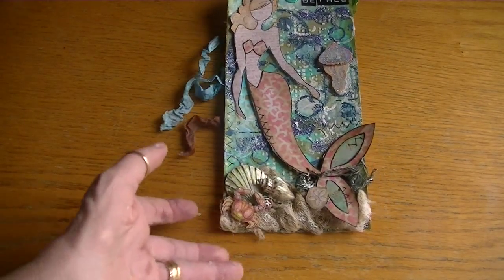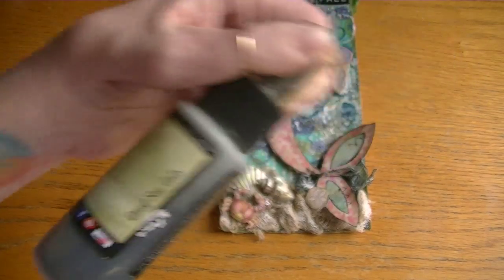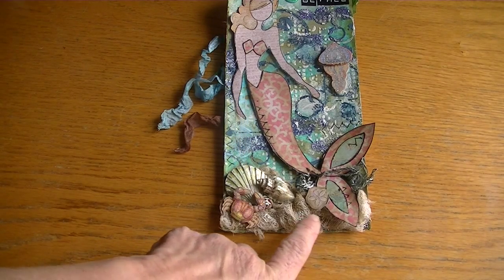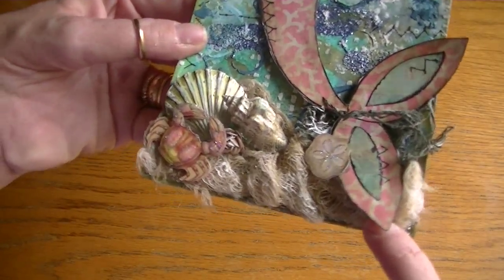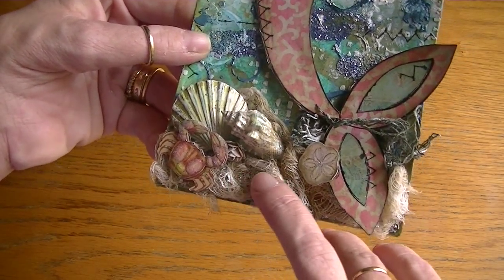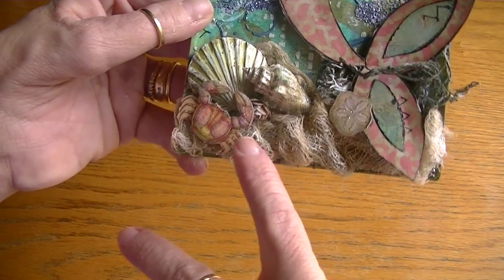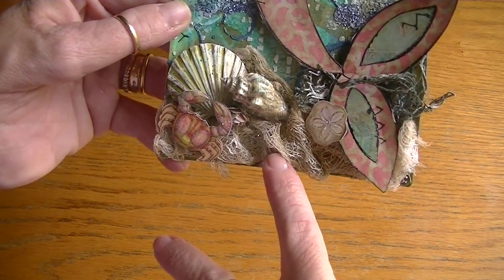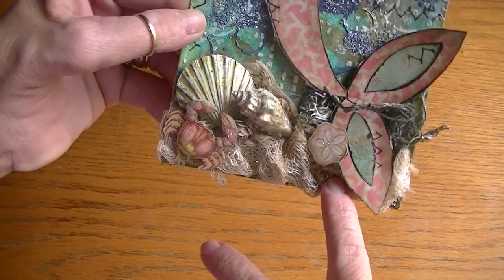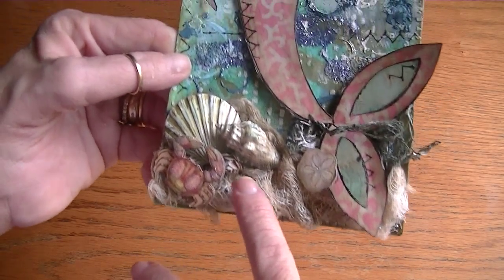For the sea bottom, because she's under water, I took some cheesecloth and used some of the Opal Sea Oats from Lindy's Stamp Gang and some of the sand from Tattered Angels and colored that up. Behind there's a glitter shimmer — I took some silver mesh ribbon, about half an inch wide, and adhered it to the bottom so a little shimmer would show through the cheesecloth to give a little bit of light down there. Then I adhered the cheesecloth after drying it with my heat tool.